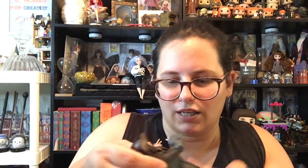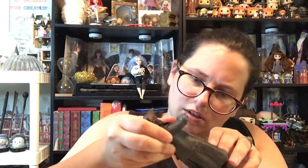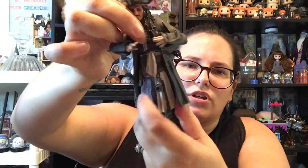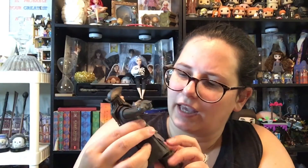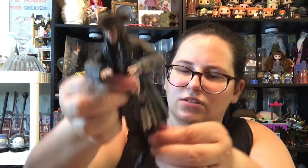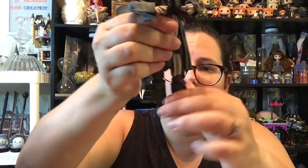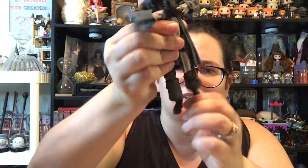He's got some movement here at the upper torso. He has no movement at the waist or the hips. He does have movement at the ankles and a little bit at the knees.